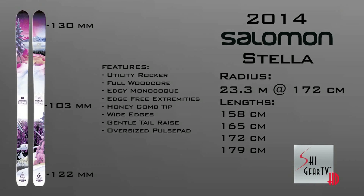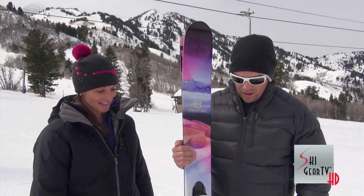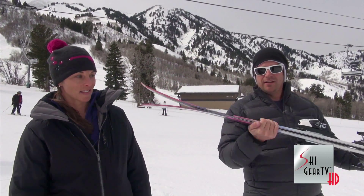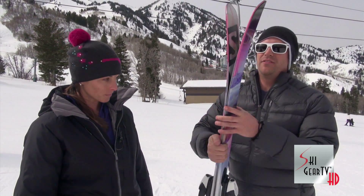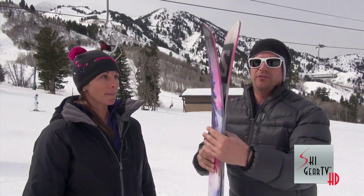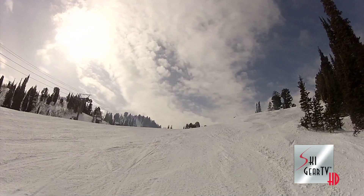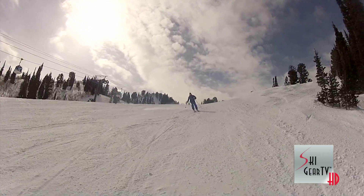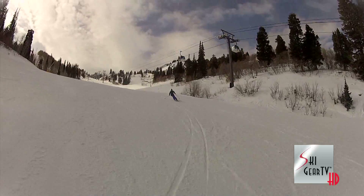At 103 under the waist, it's got a very good utility to it. Unique about this ski is it's got rocker in the tip and a flatter tail with a little bit of early rise. Up here in the tip you lose the edge, so it's edge-free extremities up here. It does get a corded tip, so it's light on the swing weight, dampens the ski a little bit, and makes it super fun. It's got wide edges on it — very easy to turn edge to edge.